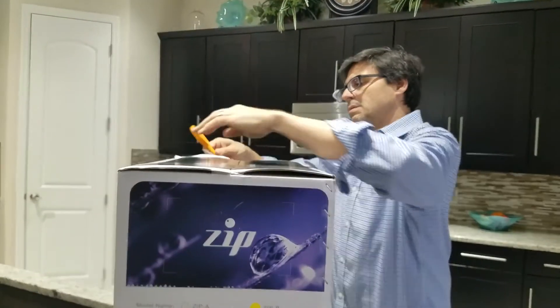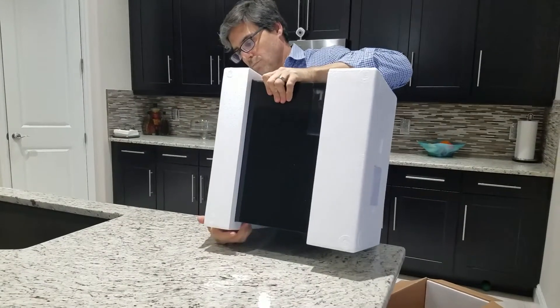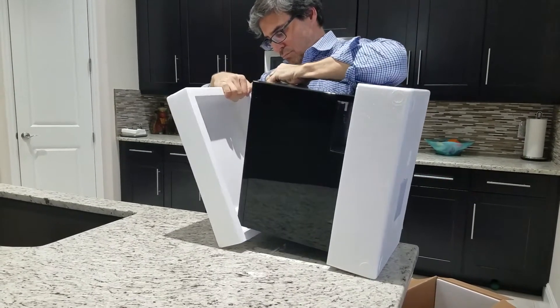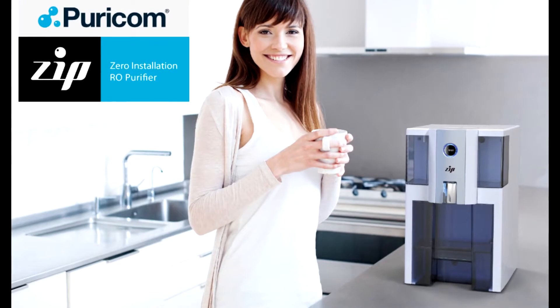So we found this online — the Zero Installation Purifier. It's a tabletop reverse osmosis filter. I've been looking for one of these for years; they're finally starting to appear on the market. This one had really good reviews, so I decided to check it out.